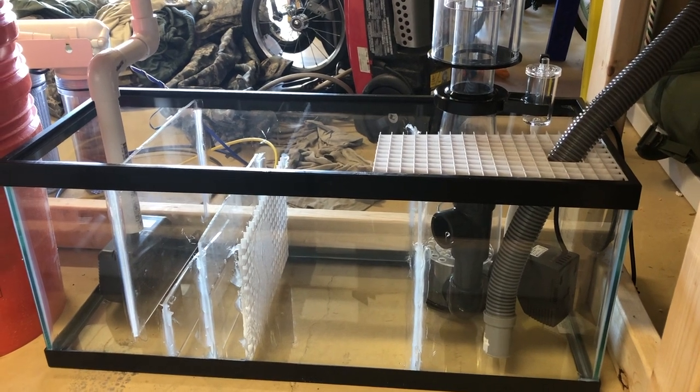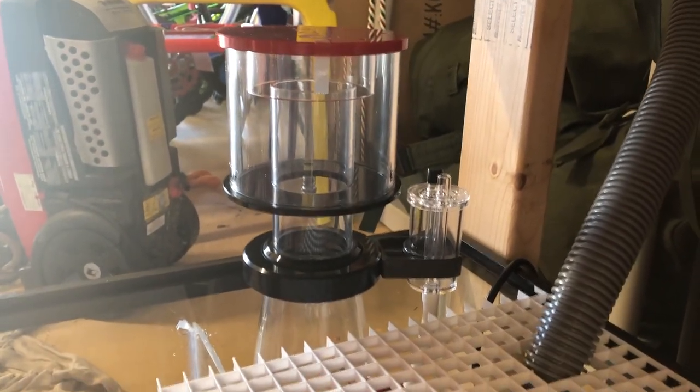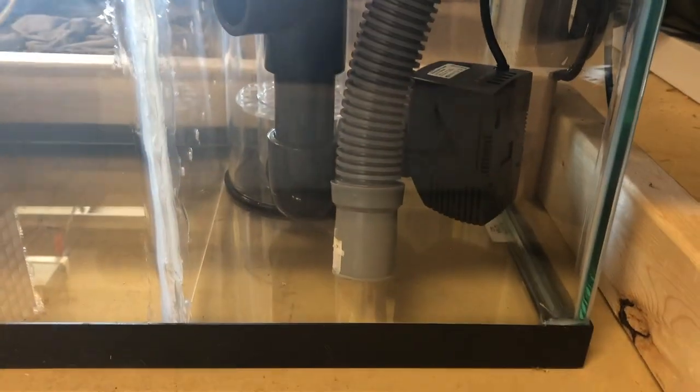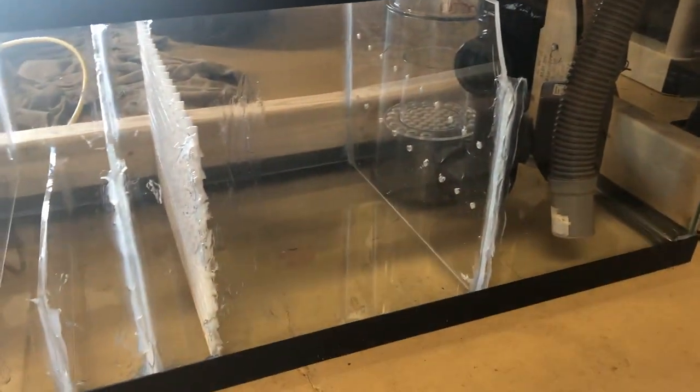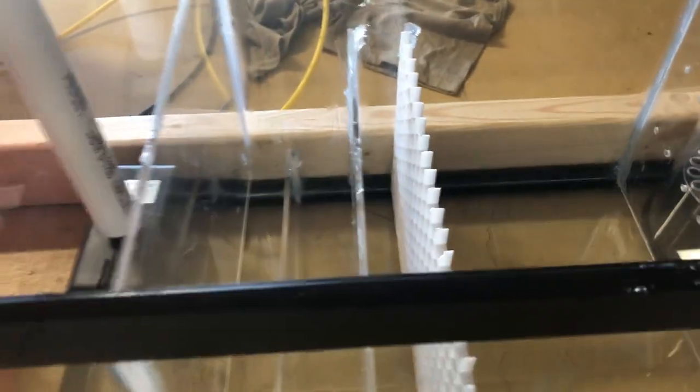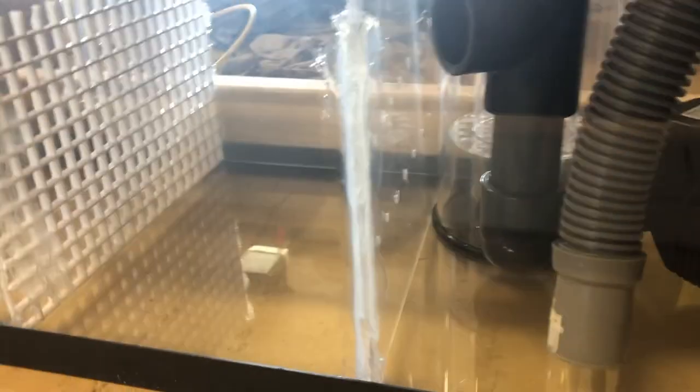So here's the protein skimmer — just a rough layout of where it's going to be. I'm going to have it in the first section of the sump, and probably in the middle, instead of using it as a refugium, I'll use it as a bio-media section and place those marine pure bio balls that I purchased. This is how it's going to be — nothing fancy, but it'll do the job. The intake hose will be right there for the skimmer to get fresh water from the aquarium and filter it. I've got to clean up the extra silicone on the sump before I fill it up with water, but super simple, guys.